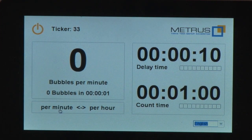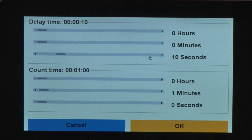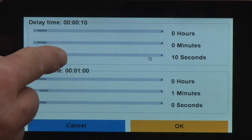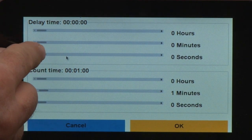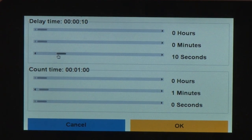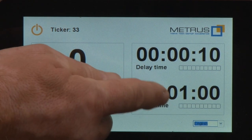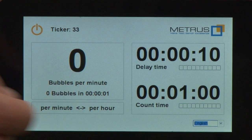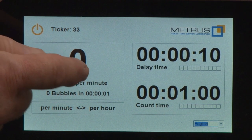If you would like to change the delay time or the counting time, simply touch the display and you can adjust hours, minutes, and seconds. Just reduce or increase the time in the manner you want. Same for the counting time, and if you would like to start the counting, just touch the display.